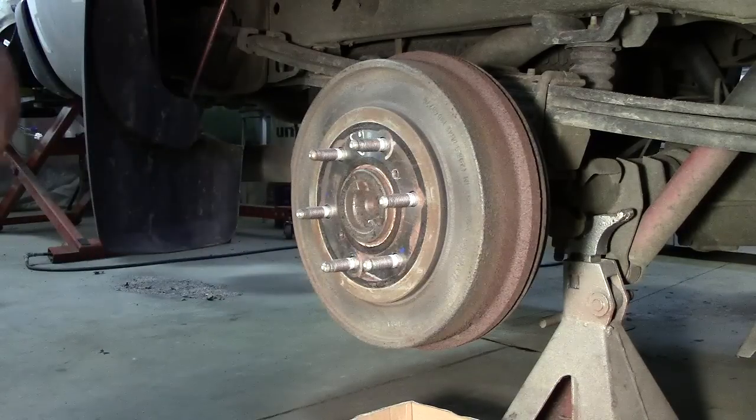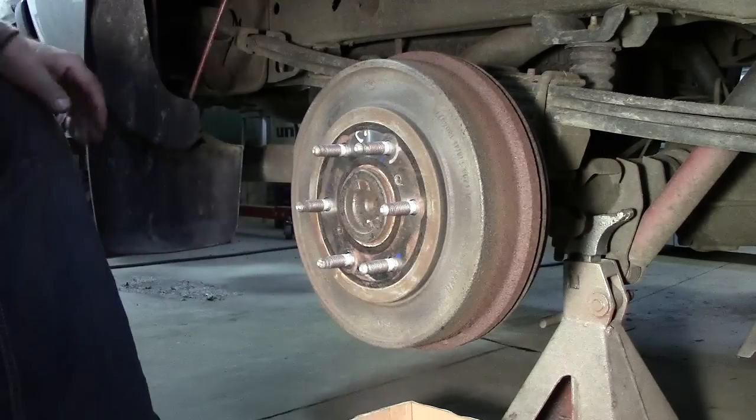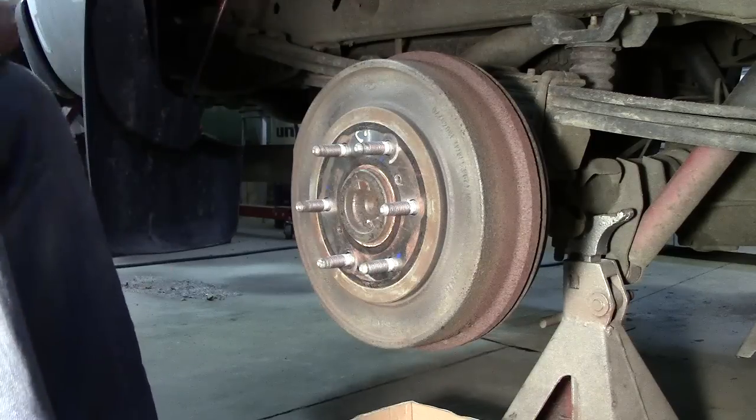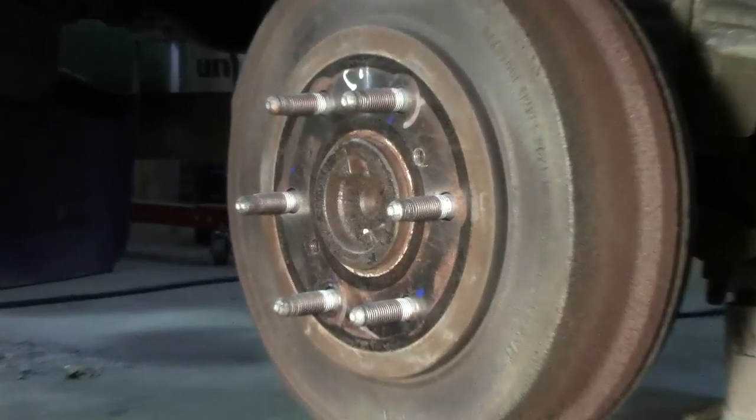After releasing it, we can see I do have the ability to rotate it. But this is not the only reason it might not be coming off — there are a couple of reasons for that. Let's take a closer look.